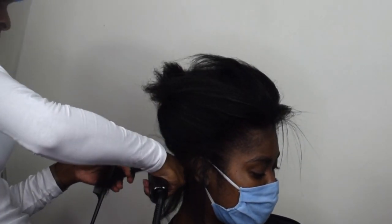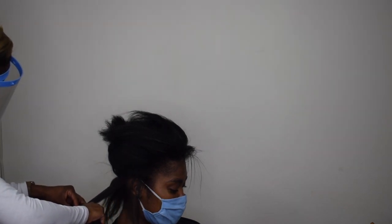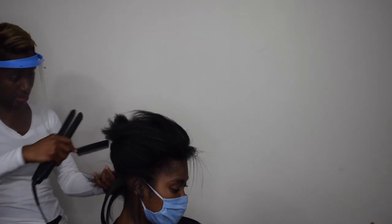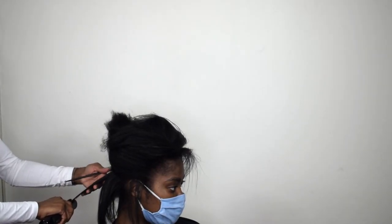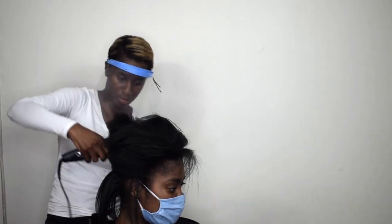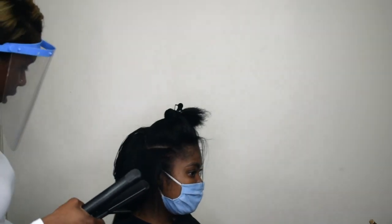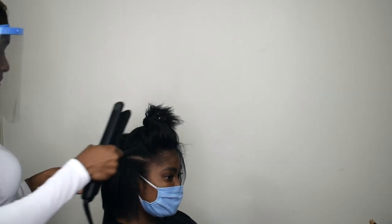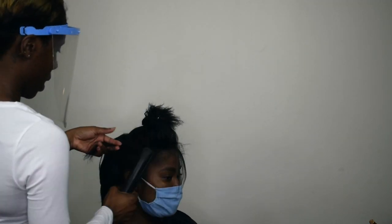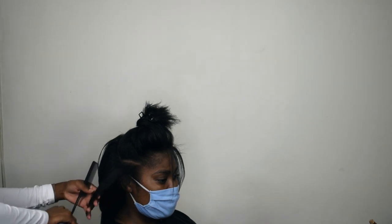The Original Iron definitely performs a lot better than the Touch. It's getting a really nice sleek result. Taking small sections and going slowly is key to pressing. I'm really liking the results so far — the hair looks sleek, soft, and shiny, and I'm not having to go over it again and again.